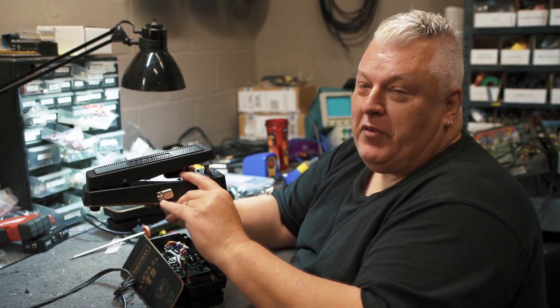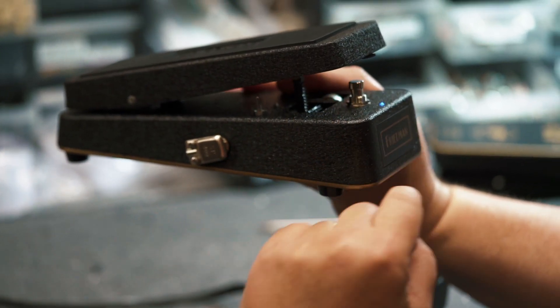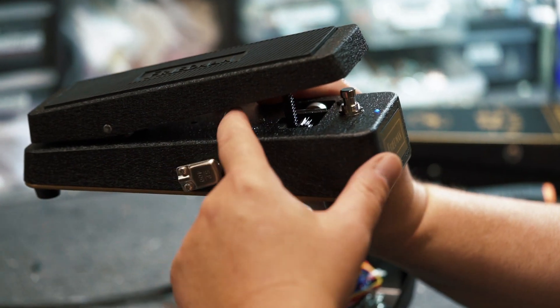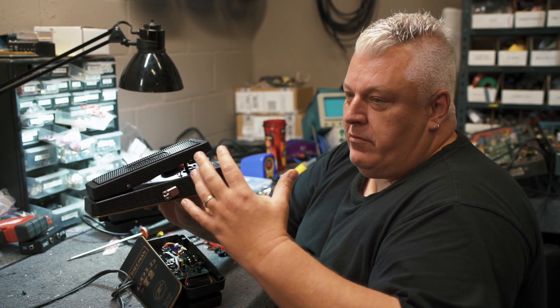Second feature: you have a three-position sweep switch under this treadle. Middle position is vintage, down position is a wider sweep, and up position is an even wider sweep — a little more exaggerated, a little more gnarly.